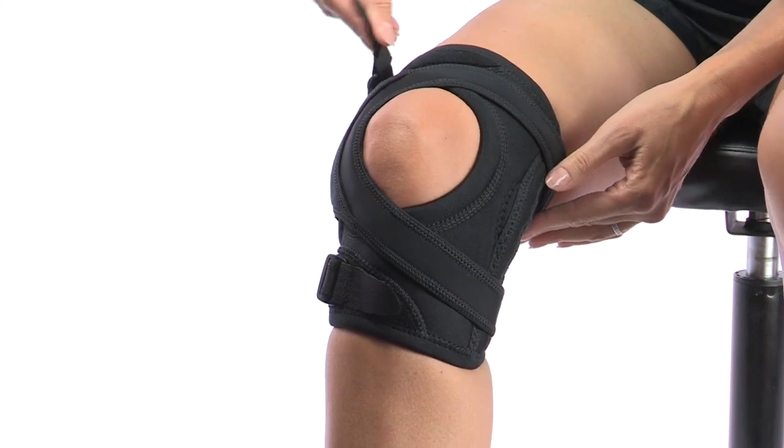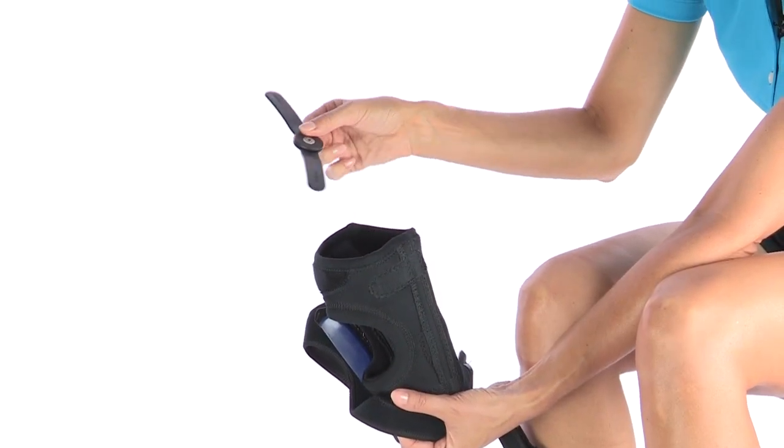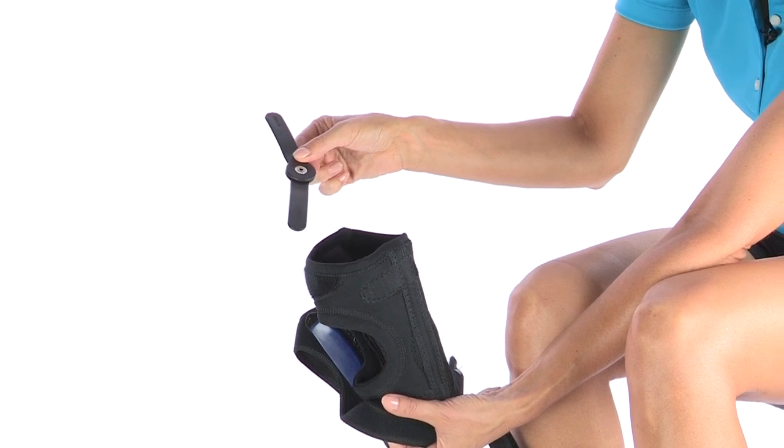It's lightweight for all-day comfort. The semi-flexible nylon hinges come with the brace for optional medial or lateral support.